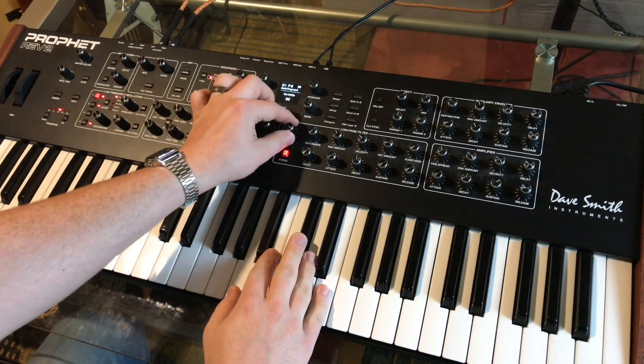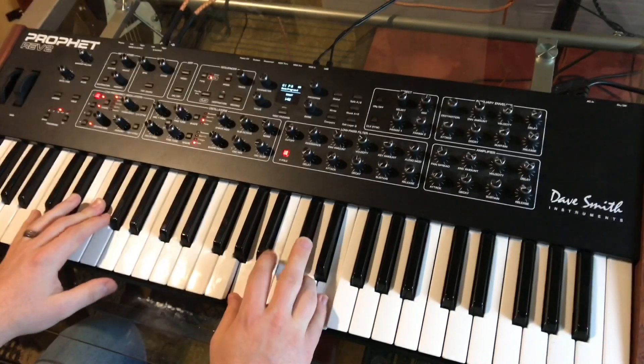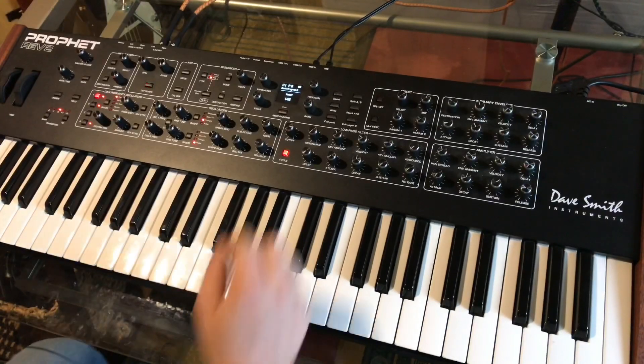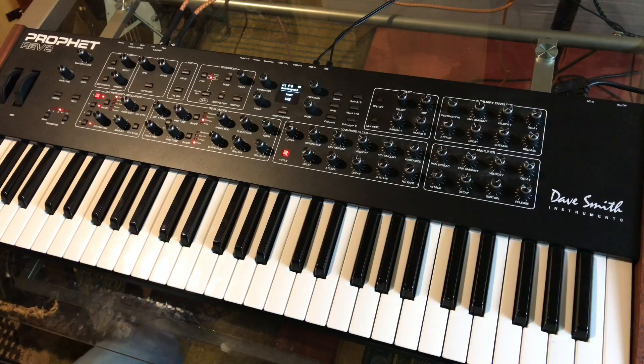I'm going to filter down just a little bit, not a lot, because this isn't a terribly harsh sound. I just want to take a little of that sharpness off the top end.